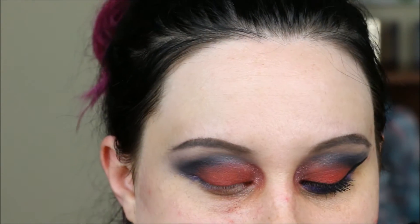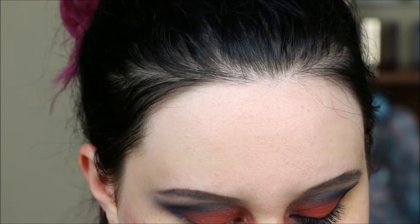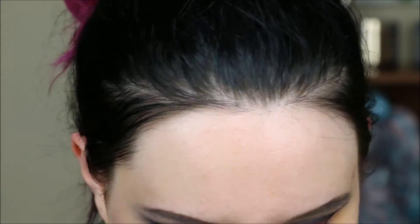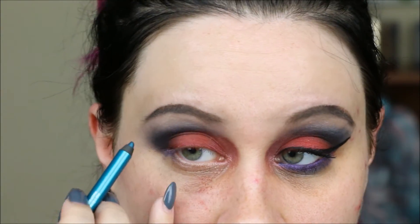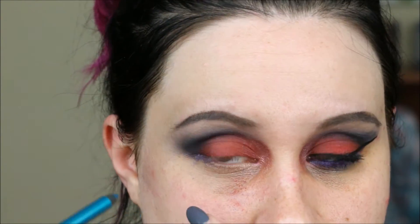We've used four colors from this set and have two left — those are going on the lower lash line, and the colors are a surprise! I'm also using Urban Decay's 24/7 Glide-On pencil in Deep End, which seems like an interesting choice, but I'm taking it from the inner corner all the way out and into my waterline as well.